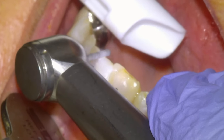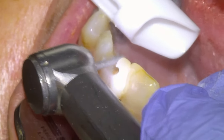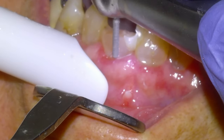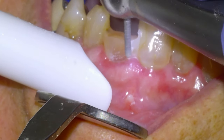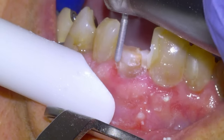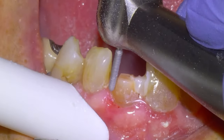We inspect the impression, we're happy, and we're going to get to prepping — KSO on a high speed. We'll do our incisal reduction first; the flowable composite is just going to flake away because it's not bonded. Then we'll start our axial reduction. This is a situation where you're going to want to bury the margin, so we'll do our initial axial reduction, pack some cord, and then drop it.